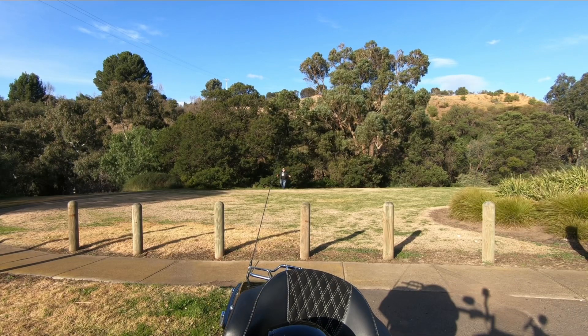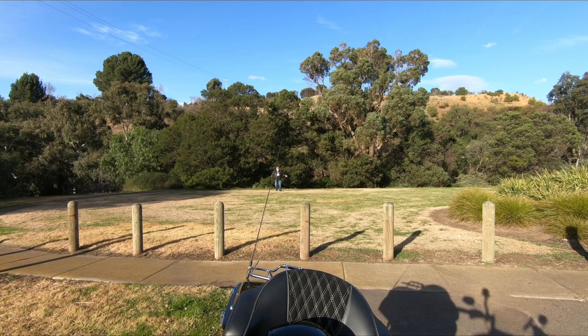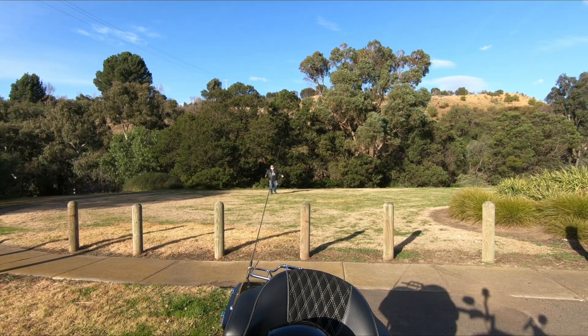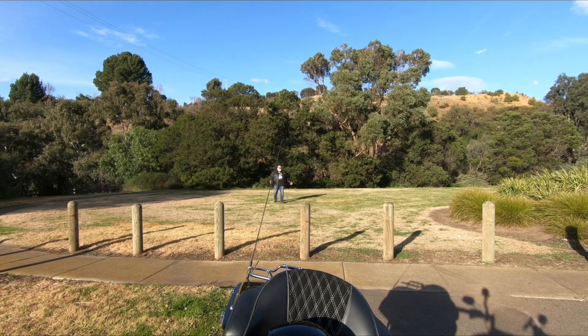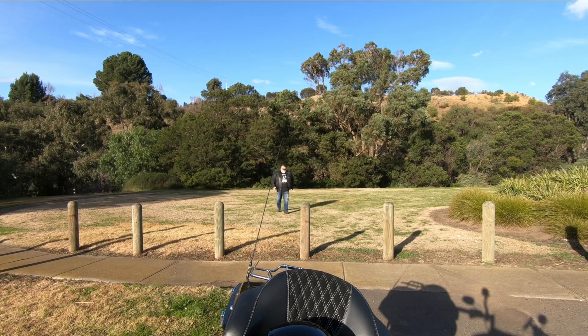Okay, so I'm standing about 30 metres away from the bike. I think the audio is still getting picked up perfectly. I stepped it out — it's about 30 metres. I know they say it's 70 metres, but it's really how often you're going to be 70 metres away from the bike when you're filming. So again, a great little feature and a great little mic.